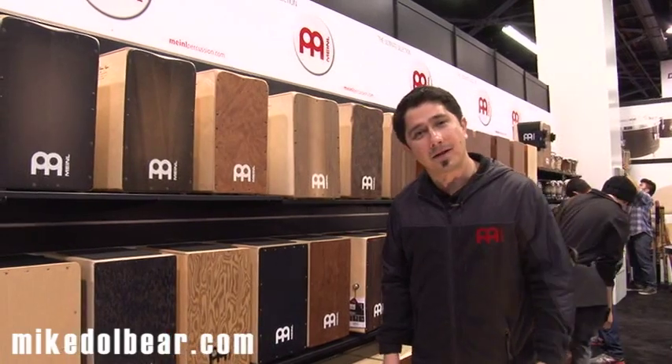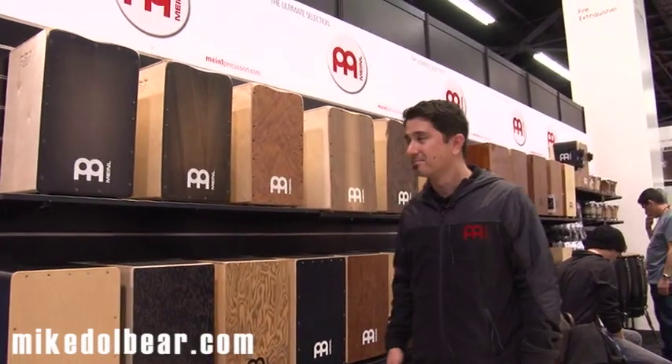Hello guys. A big hello to MikeDalbert.com. Thank you for coming. My name is German. We're here at the Meinl booth at the NAMM show 2013, and I'm here with the new Meinl Cajons.